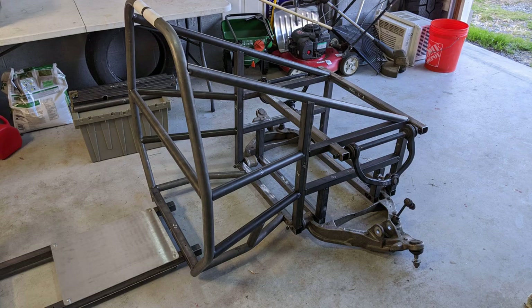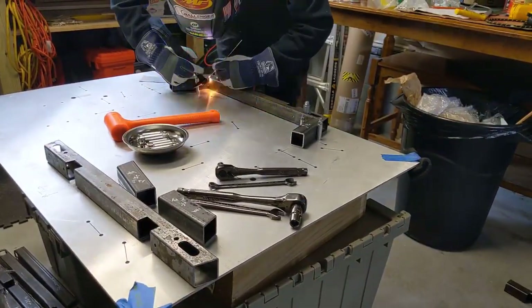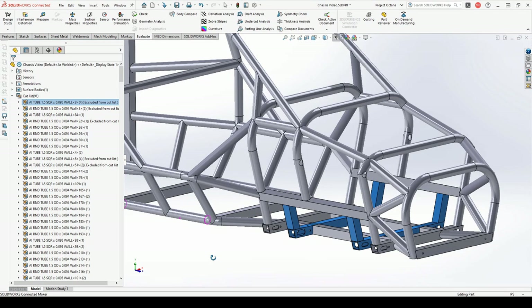Without any further delay, let's get into build day two. Last time we focused on the rear third of the octane; today we're going to be working on the front third. We'll start out the same way by welding some of the front sections on our jig plate.